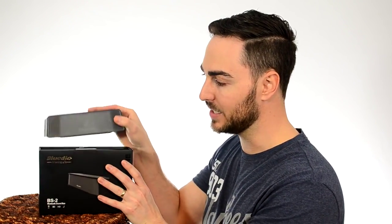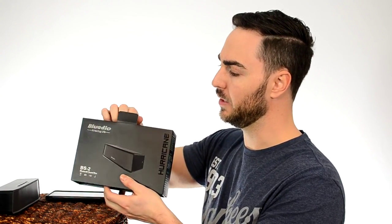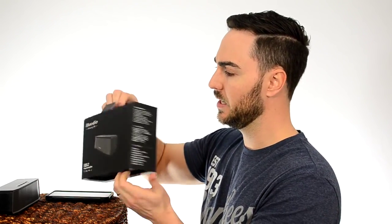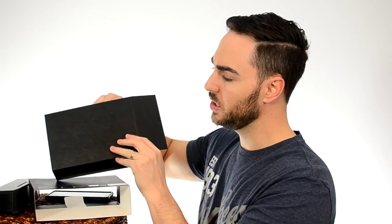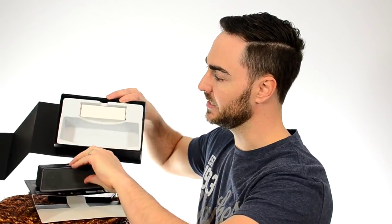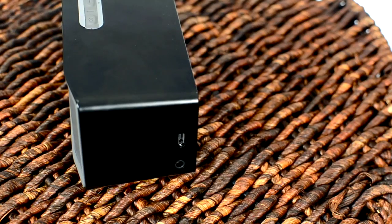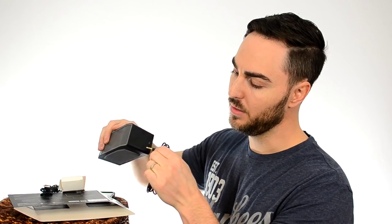You get some nice packaging from Blutio. It comes in a nice box like this. It's Bluetooth 4.1 — that's the profile. So we're going to pull this out of the box and show you what you get. Your speaker is in here, and then you're going to get a small box containing your charging cable — just your typical micro USB charging cable that comes with almost every electronic. You're also going to get your line-in audio cable, which you can use on the side if you didn't want to go Bluetooth and just wanted to go direct to your device.